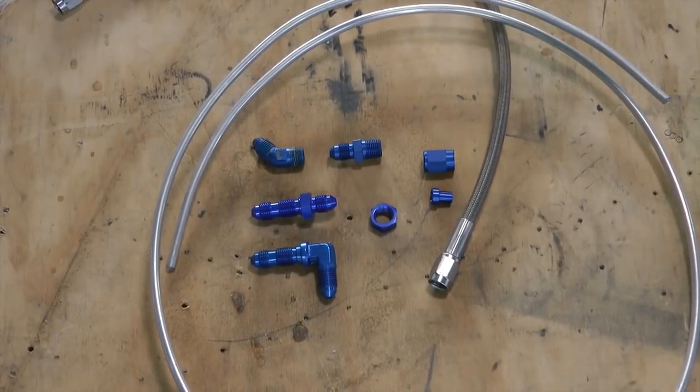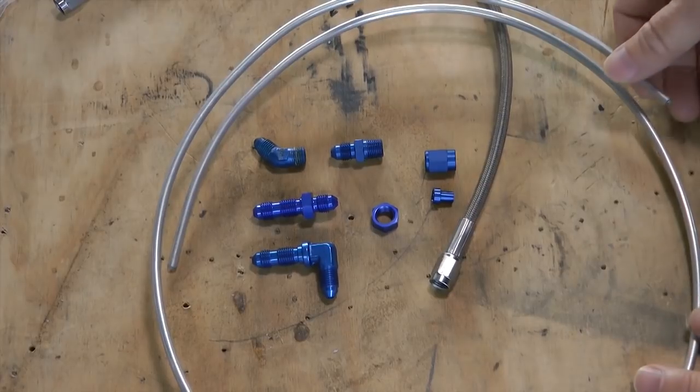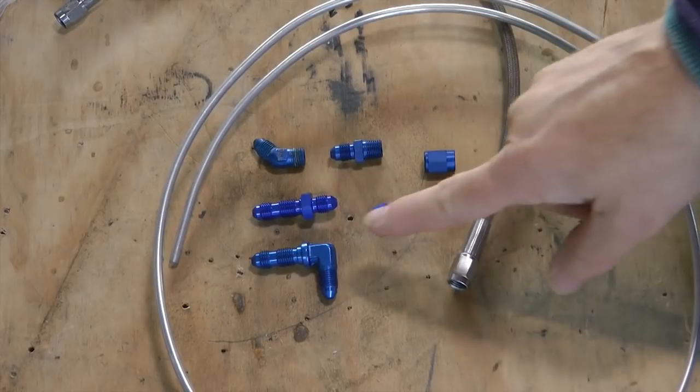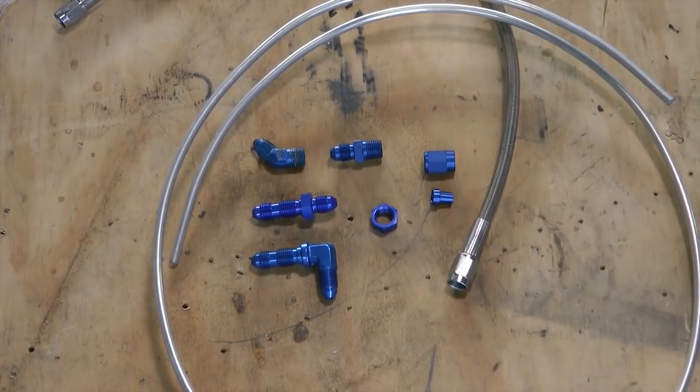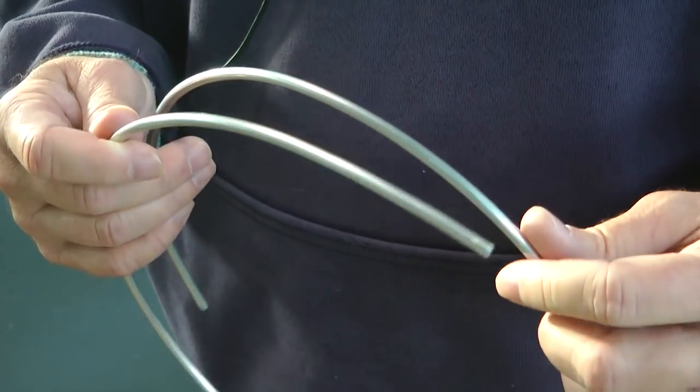Let's look at some of the components we're going to use to retrofit our brakes with solid lines. Here's our rigid tubing, here's our flex tubing, and then the various AN fittings that we need to complete the job.